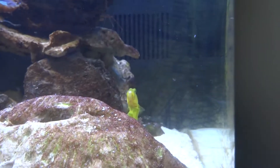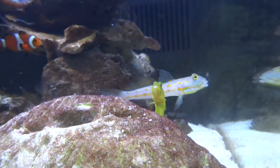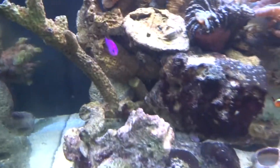Here comes the yellow watchman and the diamond watchman, right by him. And then there's the purple pseudochrome, right there.